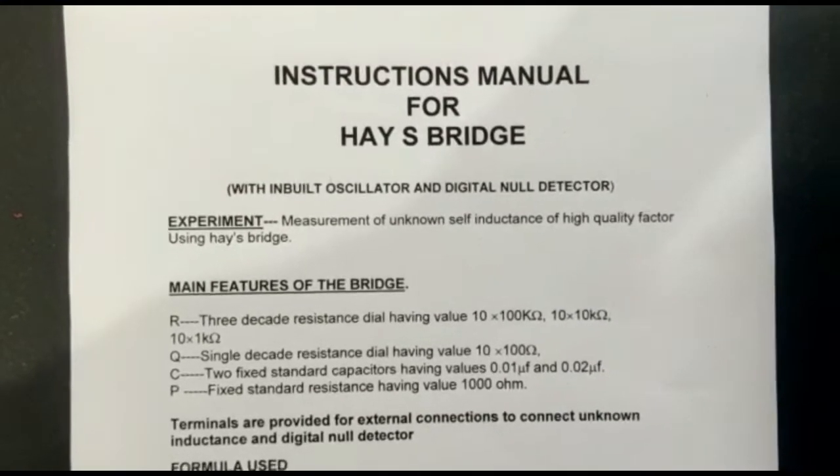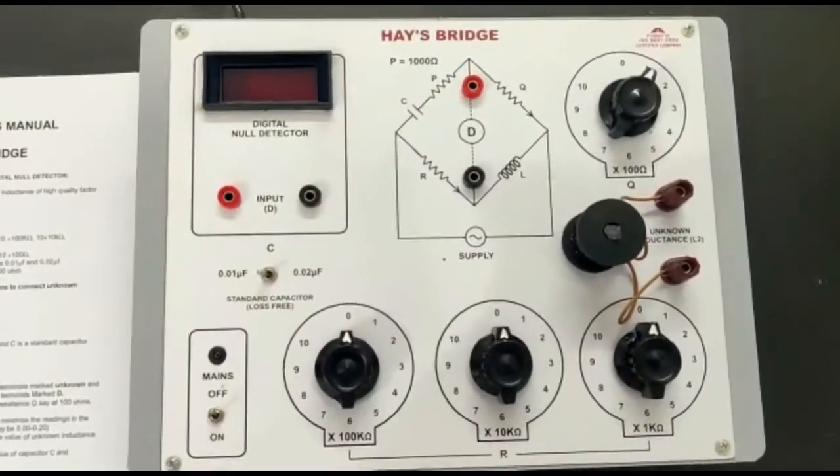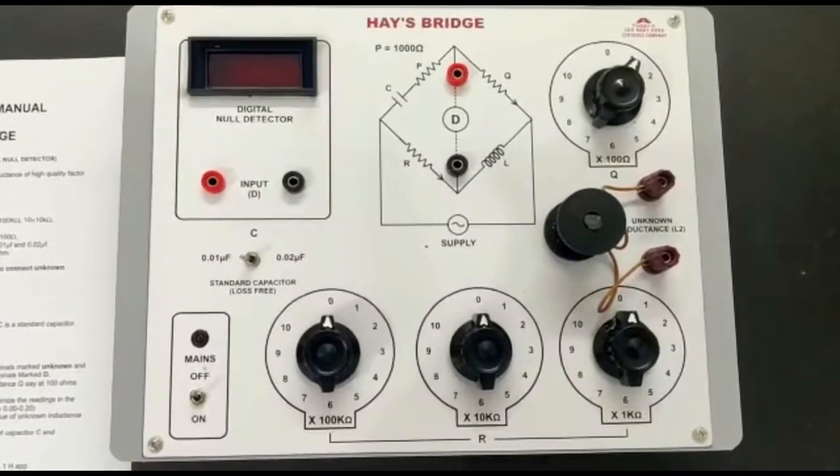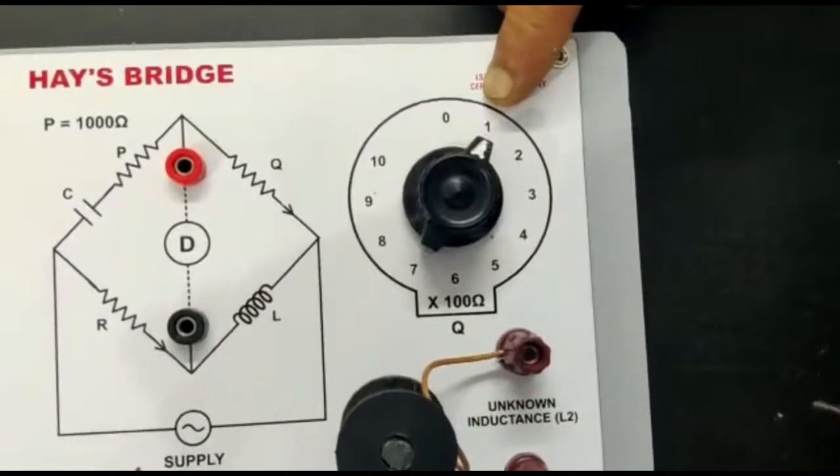Measurement of unknown self-inductance of high quality factor using HBRIZE. All the necessary accessories are provided internally. Now set C at 0.01 microfarad and Q at 1.